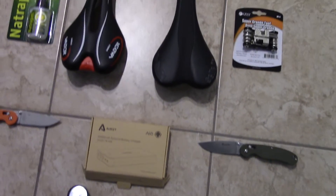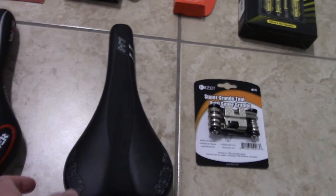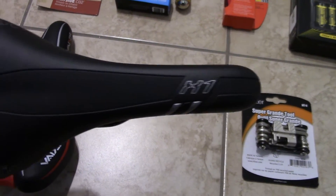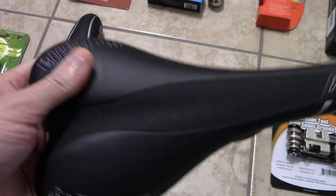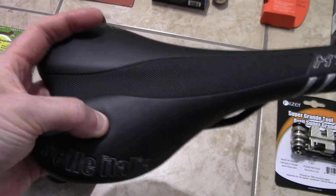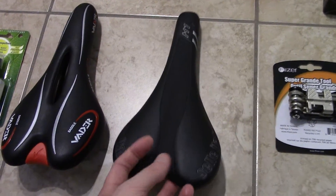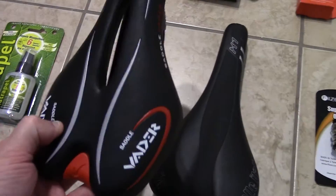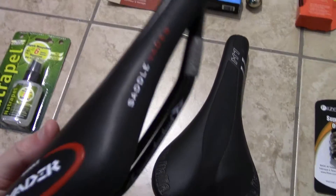You guys can see some bike saddle here. This is the Sella Atele X1 — this is the one that came with my Opus bike. Not a bad saddle, but I think I'm going to sell this one because the cushioning is a little hard. And you know, I'm getting old, so I need comfort. So another one here is the Vader — a little bit more comfortable, you can feel a little more gel and cushioning.